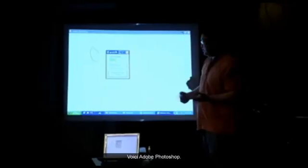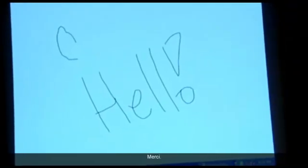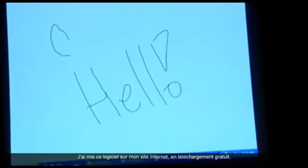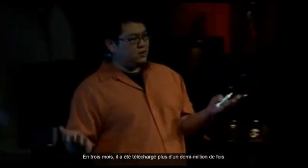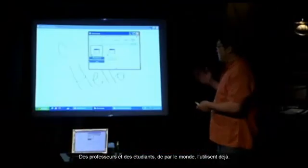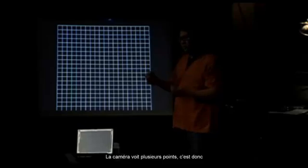For about $50 of hardware, you can have your own interactive whiteboard — this is Adobe Photoshop running on it. The software I've put on my website for free download, and in the three months this project has been public, it's been downloaded over half a million times. Teachers and students all around the world are already using this. Although there are some limitations, you get about 80% of the way there for about 1% of the cost. Another nice thing is that the camera can see multiple dots, so this is actually a multi-touch interactive whiteboard system as well.